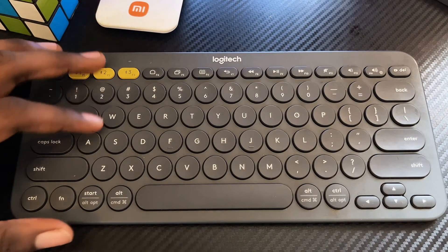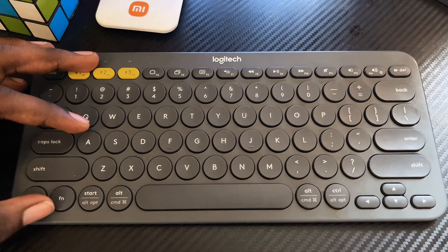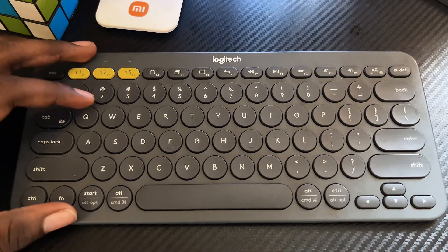By the way, I've also made other videos on how to connect this particular keyboard to a MacBook and other devices, so you probably want to check the other videos on this channel — they will be very helpful to you.